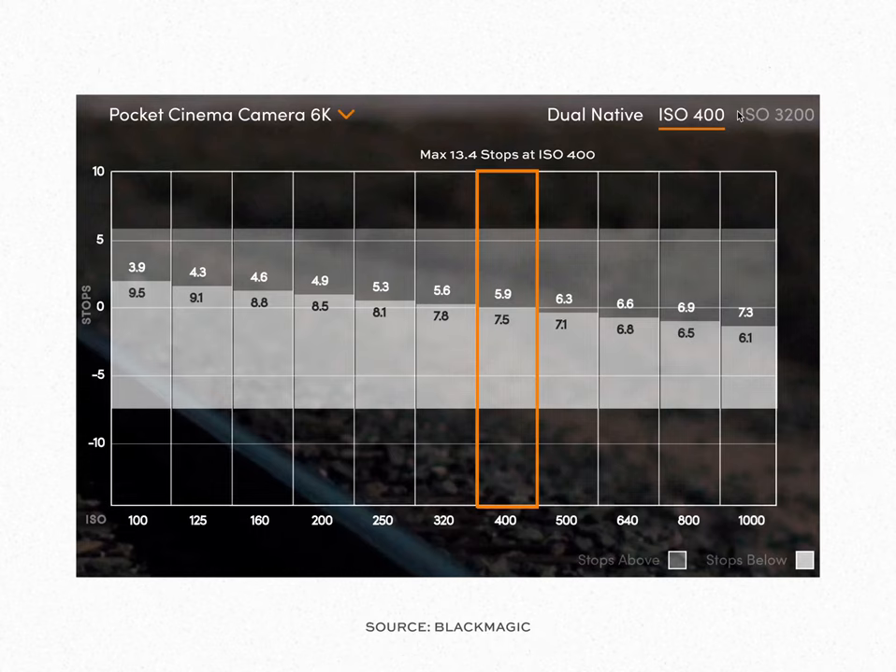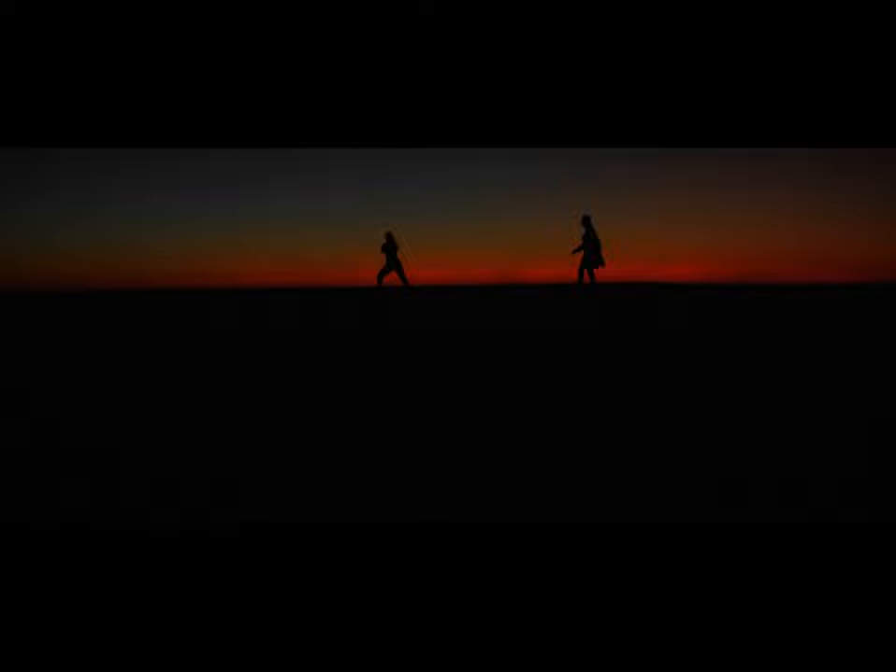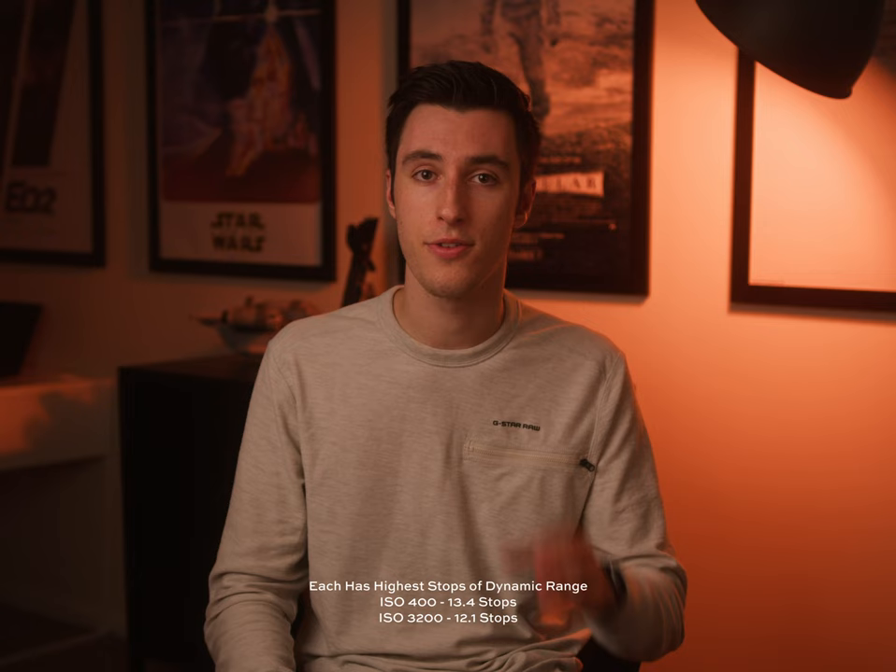Tip number one is to check the native ISO of your camera. On the 6K Pro it's ISO 400 and 3200, and this enables you to make sure that your camera is getting the most amount of stops of dynamic range from the baseline, essentially enabling you to reduce the amount of noise as much as possible. I found that even when shooting in low light I usually shoot at ISO 400 and rarely move from there, but whenever I bring it back into Resolve I have the most latitude to change the ISO later in post.